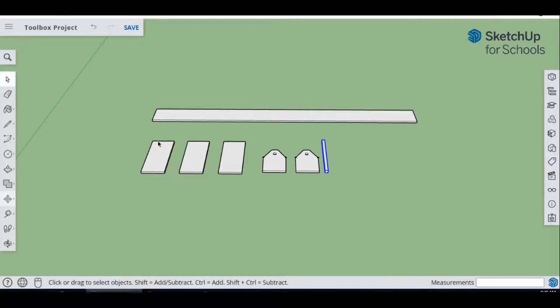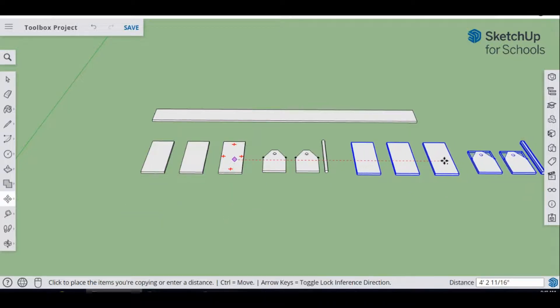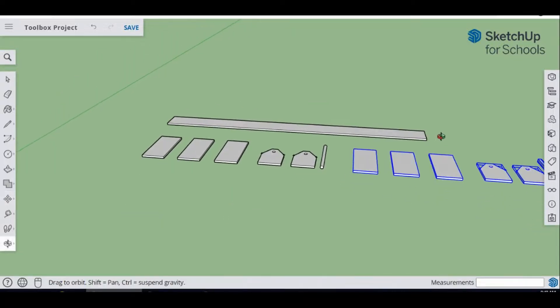Now for assembly. I'm going to leave this layout on the floor and make a copy of it. Go to the Move tool, select all pieces, hit Control to copy, make sure the plus sign is there, and bring all your pieces over to the side to start assembly.